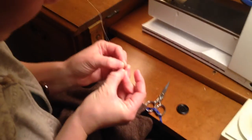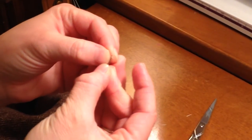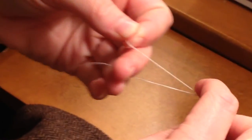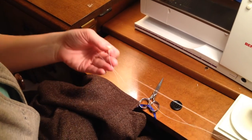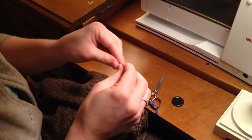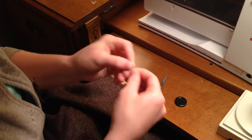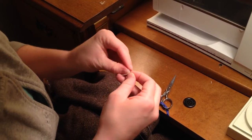The first thing you have to do is thread the needle with both strands of thread. It's easiest to do this simultaneously. Once you get them through the eye of the needle, pull them so that they are the same length, and then tie a knot at the end. I like to do a double knot simply by wrapping it through twice so that it's a little bit bigger and less likely to pull through the fabric.